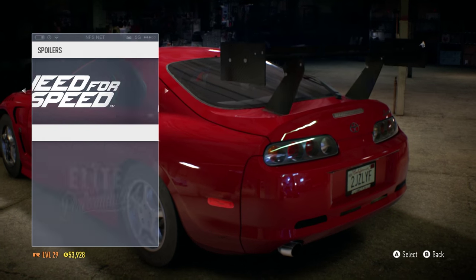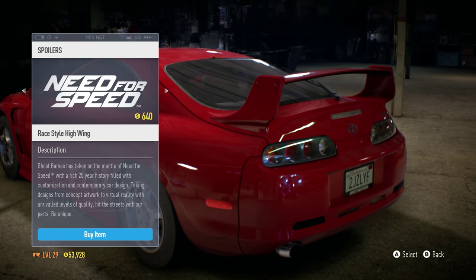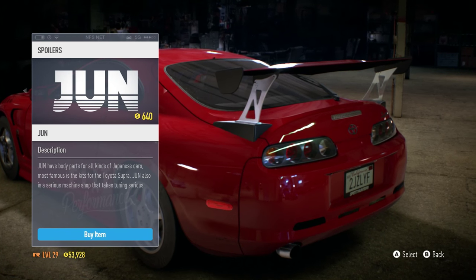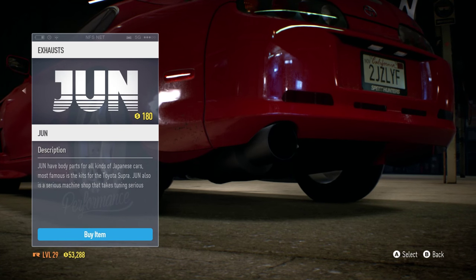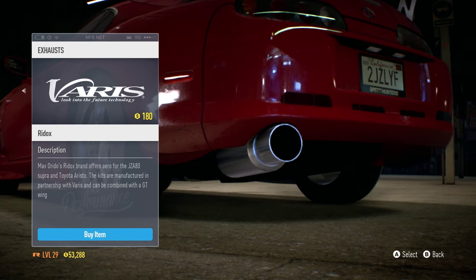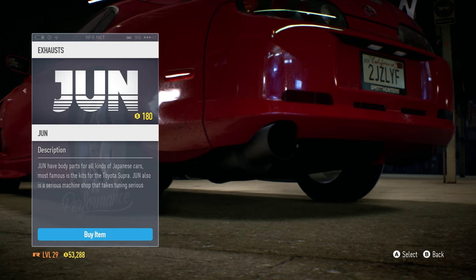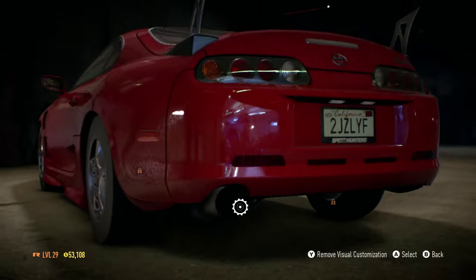The Varis one looks a little weird, the APR Performance one looks nice, and there's a JUN one. The Need for Speed one looks really nice as well — actually all of these look pretty nice. For the sake of matching I think I'm gonna go with the JUN spoiler, plus it looks pretty nice anyway. Now let's take a look at the exhaust pipes — there's a JUN exhaust pipe, some Need for Speed ones, and a Varis one. I can't pass that JUN one up, look at it, that thing is massive. So we're gonna go with the JUN exhaust pipe.